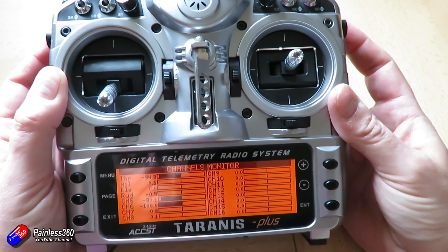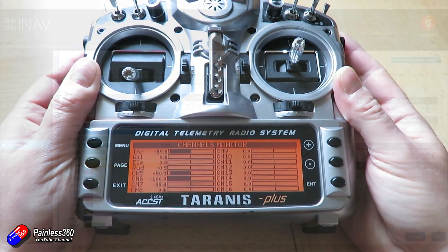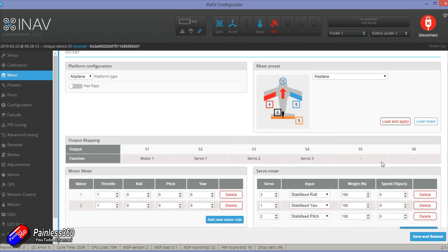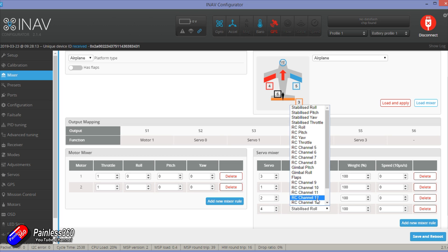Knowing those two things, we can jump into iNav, connect up the flight controller, and add two additional mixes. I just need to double check which channel is which on the radio, and then I can set it up. I'm going to pick the next servo number — which is four — set that up for RC channel seven, then set up servo five for RC channel eight, and click save and reboot.